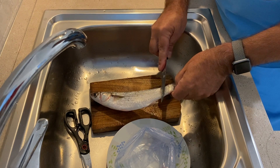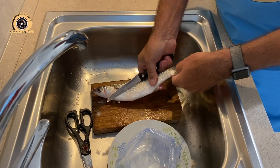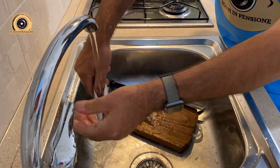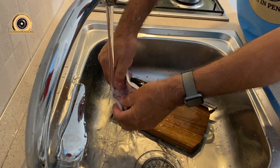Il nonno esegue la pulizia e la sfilettatura del cefalo. First, cut off the fish, then cut off the tail and cut off the inside. Then cut off the tail and cut off the water.